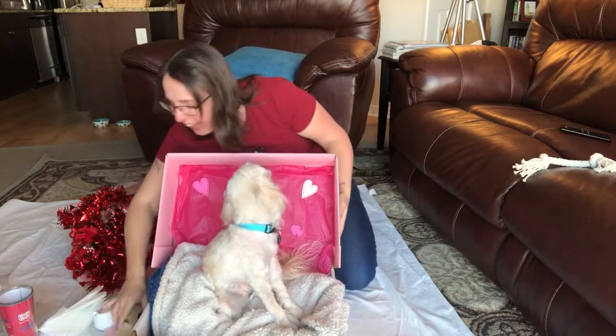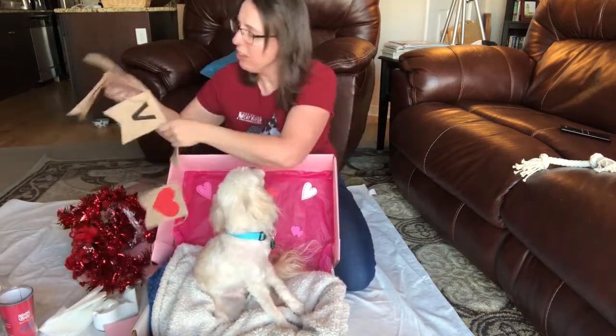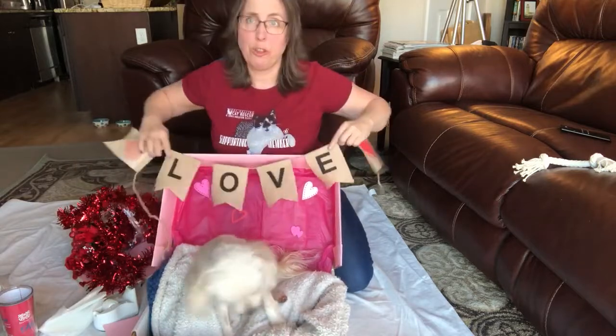I guess I'm going to have to use the kissing booth on Bailey when I get home from the cat rescue tomorrow. Adorable!